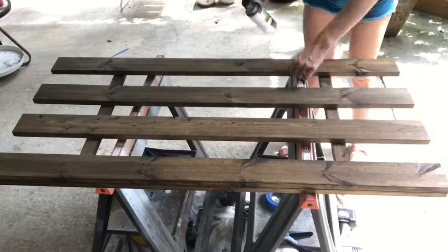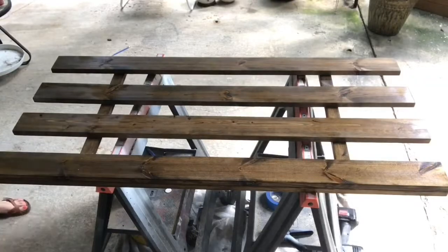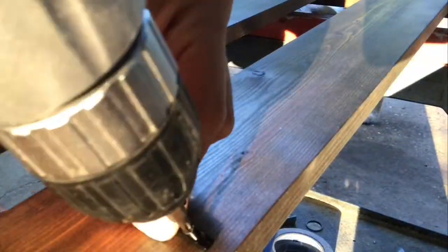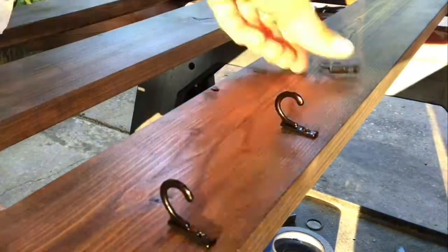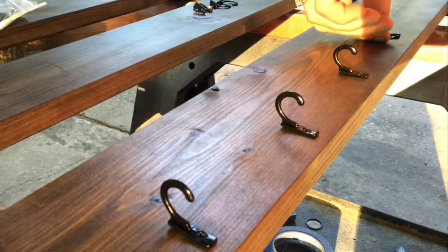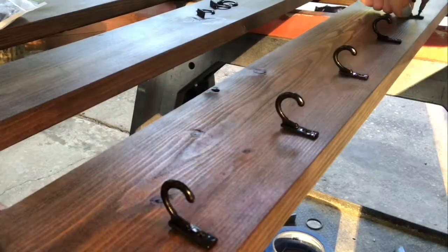I just used a satin clear coat spray to seal in the stain, and I did do this on both sides — just let it dry in between, of course. I'm marking a dot every two inches and just using the width of the tape as my guide from the edge. These hooks have a little spike at the bottom, and I'm putting that spike directly on the pencil mark I made, so I don't have to measure how far away from the edge they are every single time.